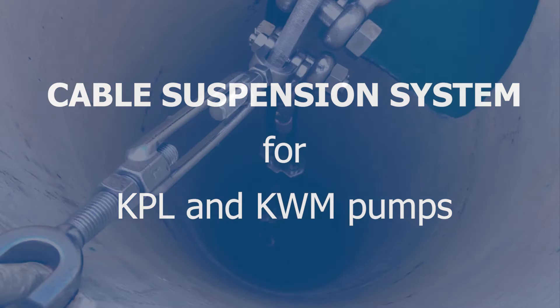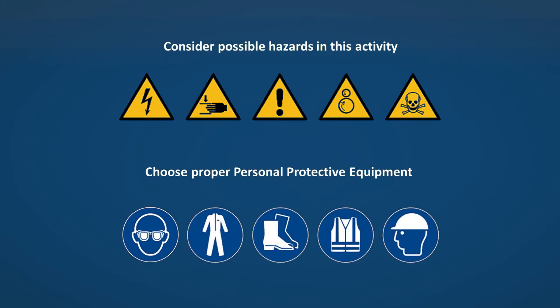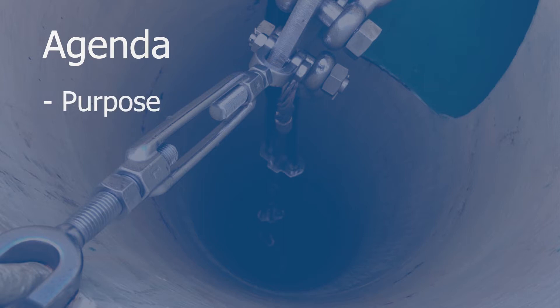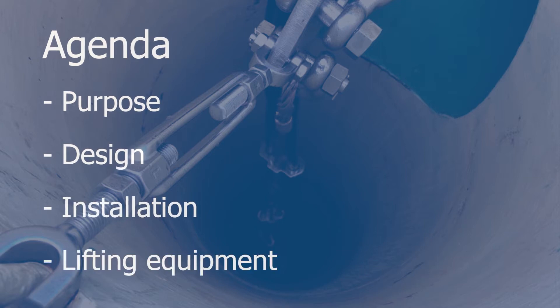The topic in this video is the cable suspension system for our KPL and KWM pumps. The agenda covers the purpose of the cable suspension system, how it is designed, how to install it, and how to use it as lifting equipment.